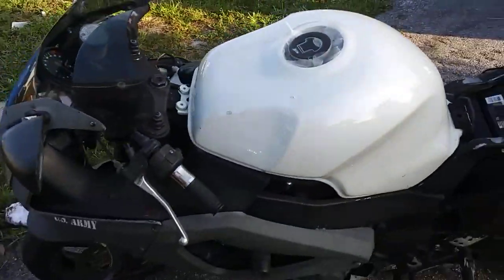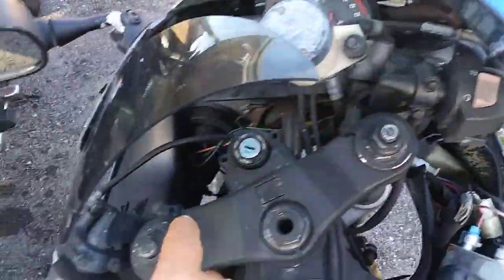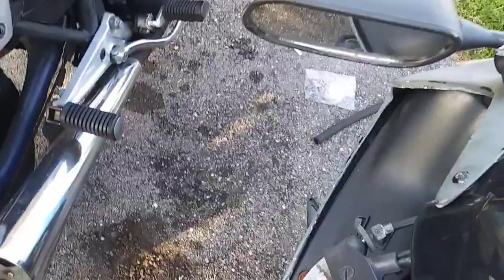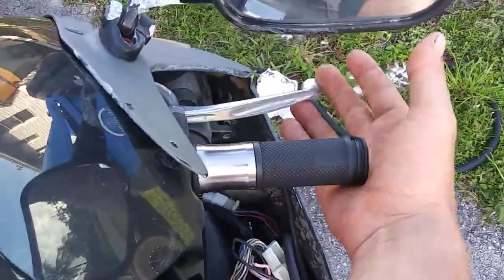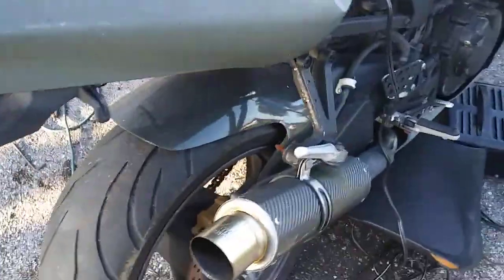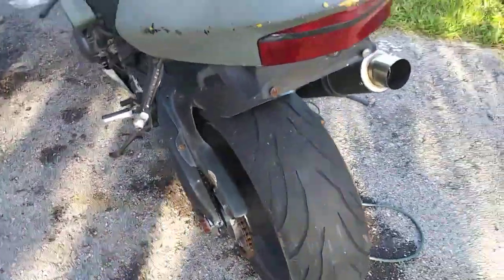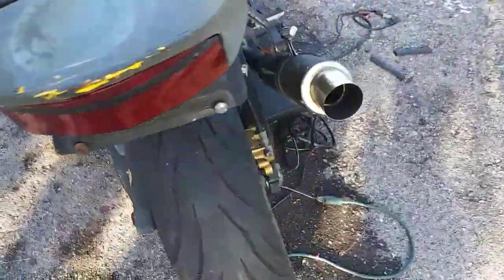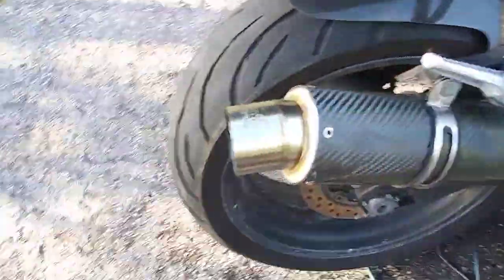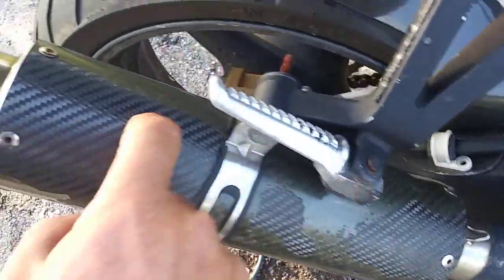I'm going to be hooking this thing all the way up. Brand new brake master cylinder clutch arm — this is all worn out and this guy is just doing nothing here. Brand new brake pads. It's got this cool little carbon fiber rear fender on it, I'm going to leave that. It's got this awesome little muffler on it, although the clear coat is kind of coming off of it — it's like an epoxy clear.